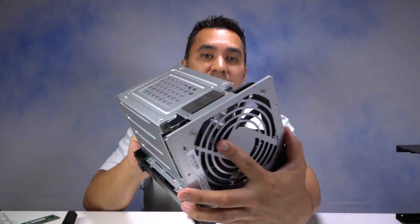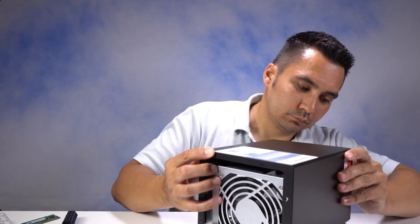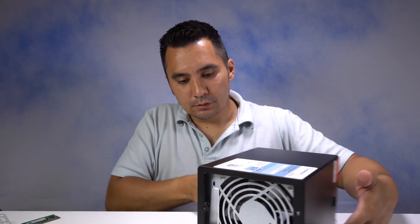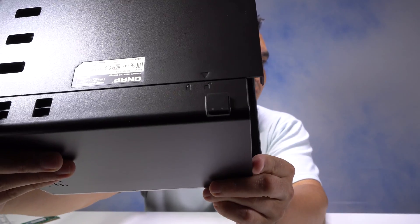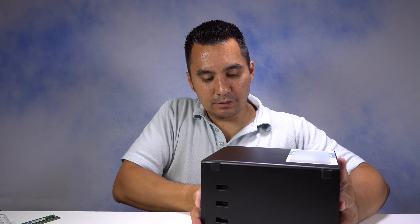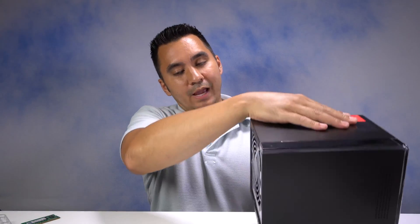I've got all 6 screws back on, time to put the case back on. I just came down from the top to line it back up to the unlock sign, and now I'm going to slide it back over to lock it up — just like so. We're locked up, time to put the back screws back on.